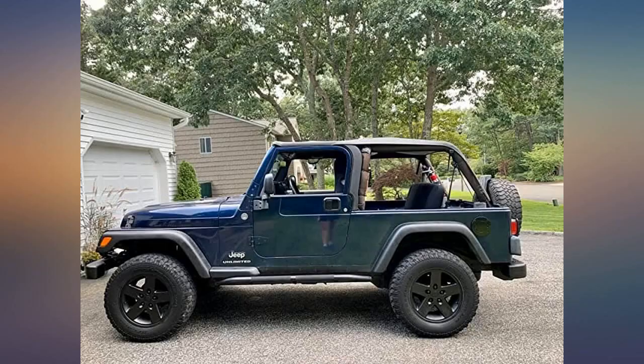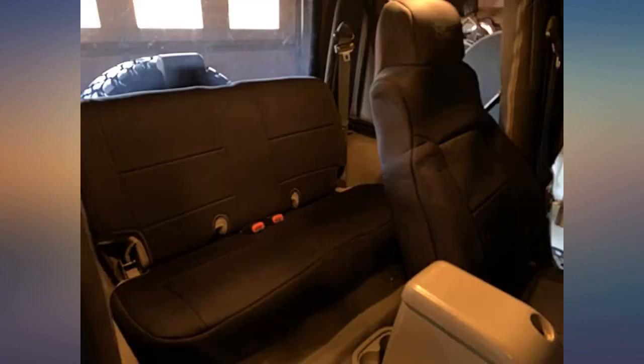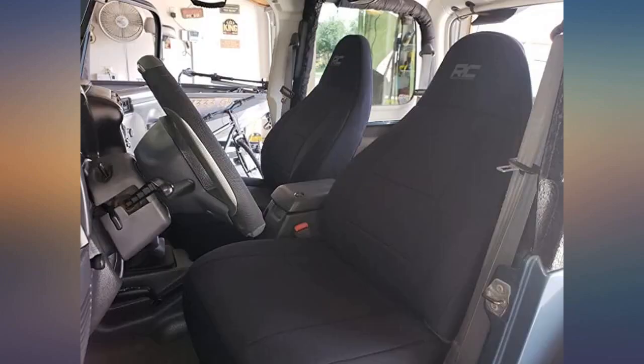Many reviews mention fading — hopefully that will not be an issue. We drive with the top down a lot, but always park with the top up. I'm impressed with these seat covers and how well they fit my 2003 Jeep Wrangler. It looks like I bought new seats.